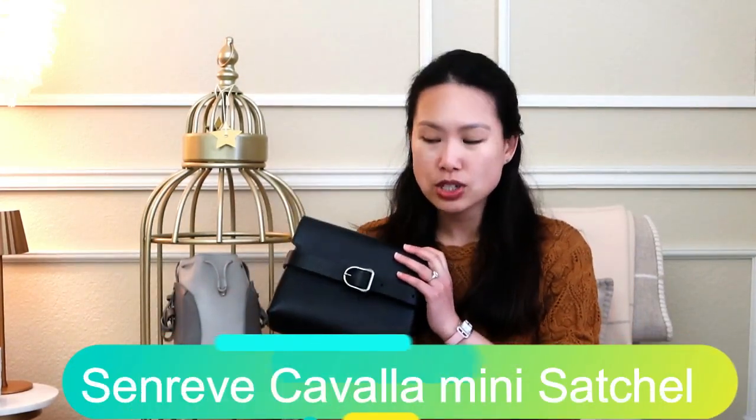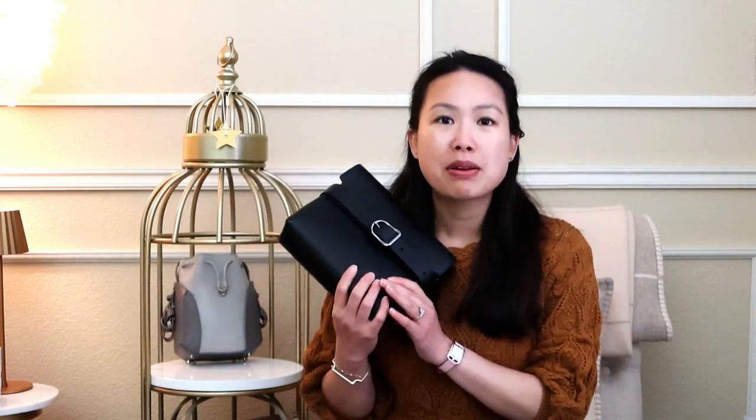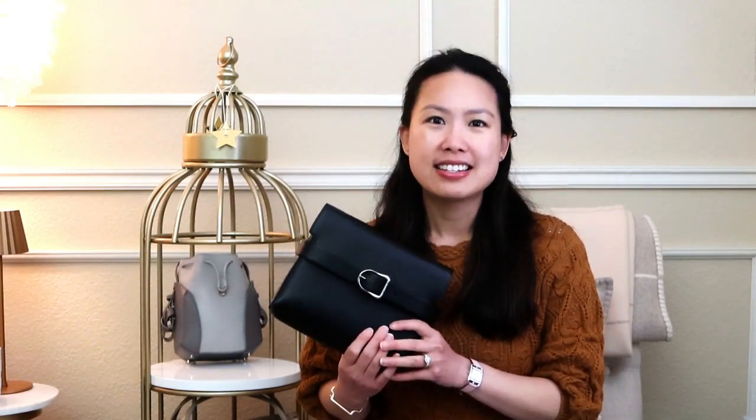Hi everyone, welcome back to my channel! I hope you're all doing well. I'm back shifted into this side of the room, so if you've seen my previous two videos and you're wondering what happened to the background - we're back. Today's video is an updated review of a handbag. I have updated you on Instagram stories that this has been on sale at the Senrev handbag revival event, which is now over.